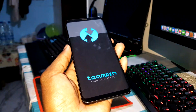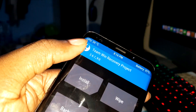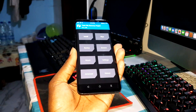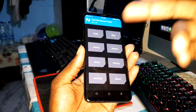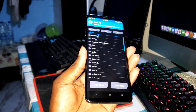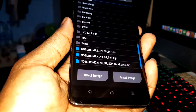This is TWRP. You can watch a video on YouTube to see how to install it. Now I want to install directly. This is an update of my previous version, so I don't need to wipe. I click on install and localize your ROM — as you can see, this ROM is here.